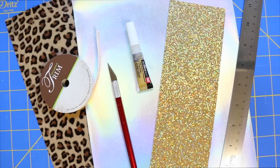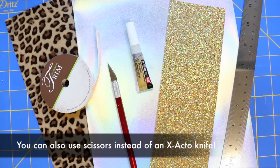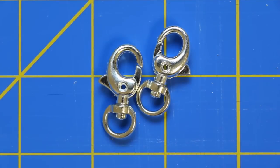So anyways, enough talking. Now without further ado, let's get started. To make a tassel keychain, you will need a leather or vinyl sheet, ribbon, an exacto knife, strong-holding glue, a metal ruler, and a keyring or keychain clasp.